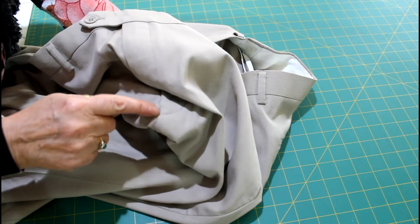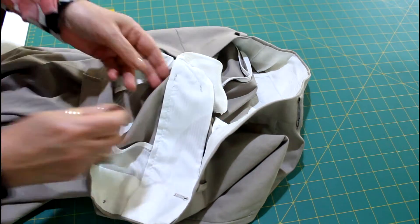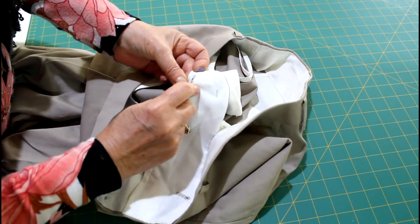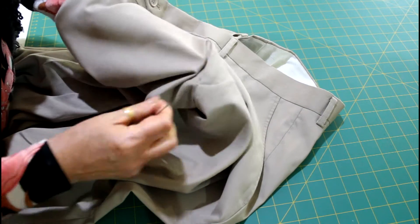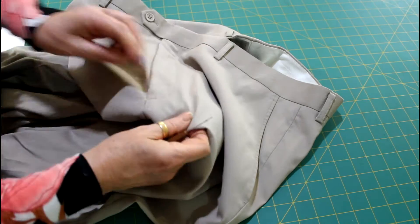The first thing you need to do is to unpick any zigzagging. Usually — not all the time, but usually — there's a little zigzag at the bottom of the zip. So you need to unpick that and get rid of all of the threads involved in that zigzag.